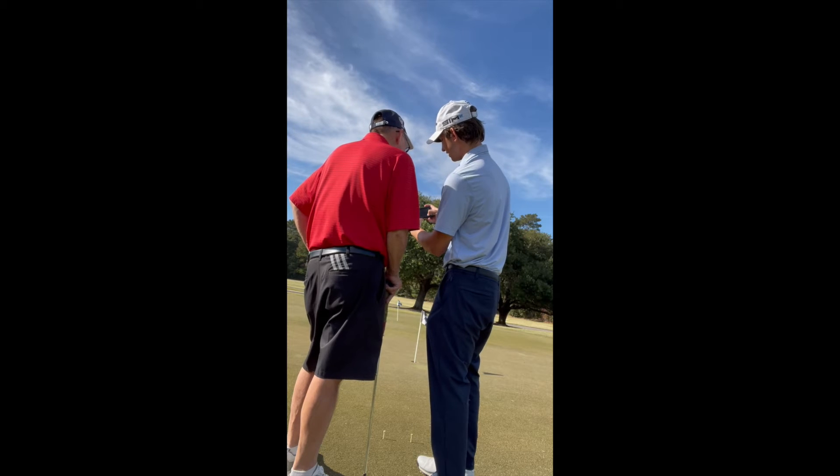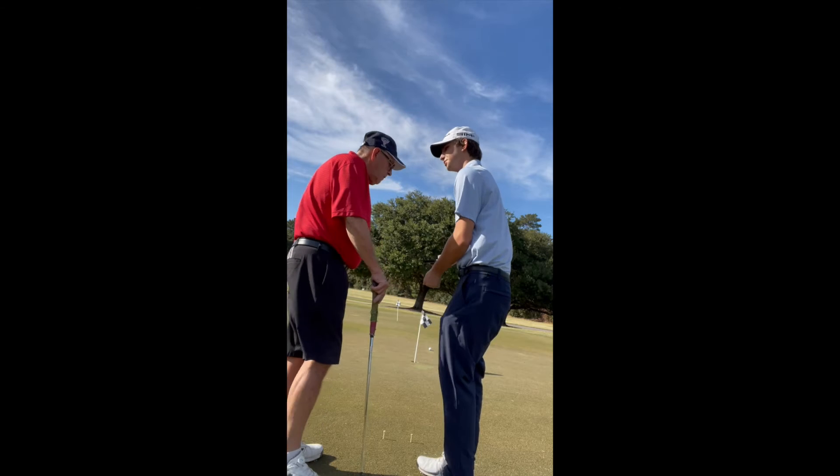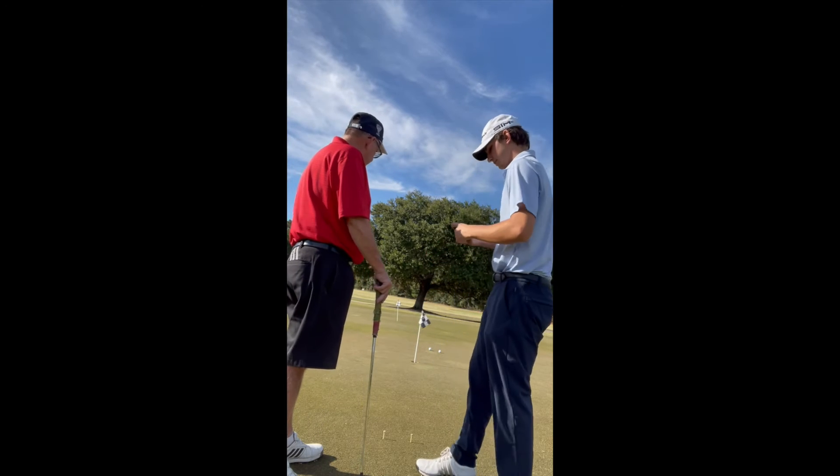You close it slightly at the end, but we can fix that with just a little longer follow-through, because I see you stop quickly at the end — especially on this little downhill one.